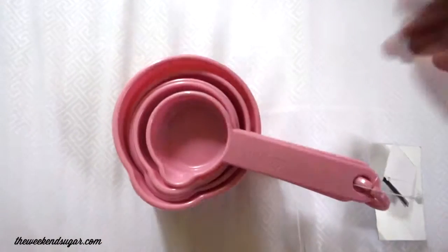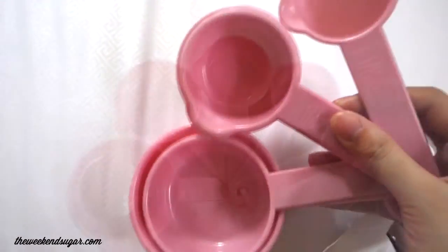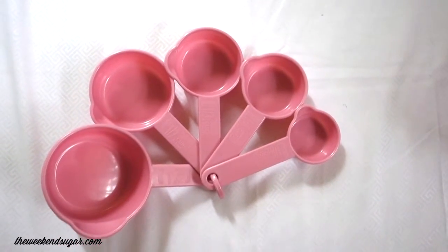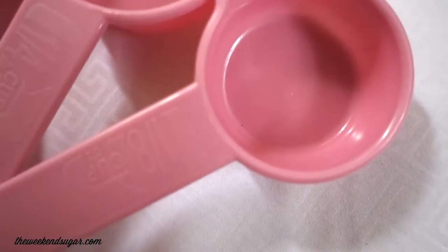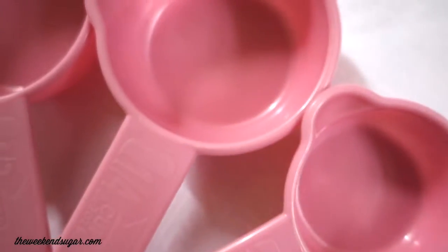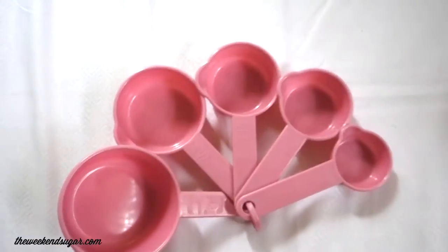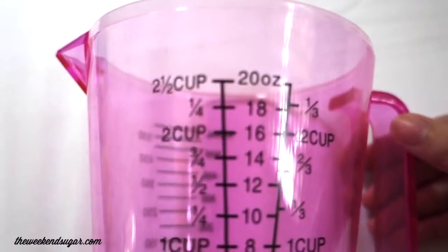The first thing that I bought was from SM Lanang in Davao — these pink measuring cups. I already have my own sets of measuring cups, but what I liked about this one is that it has a 1/8th measuring cup, which is not the usual when you buy these things. And I bought a lot of pink things, which is quite surprising because I'm not a big pink fan.